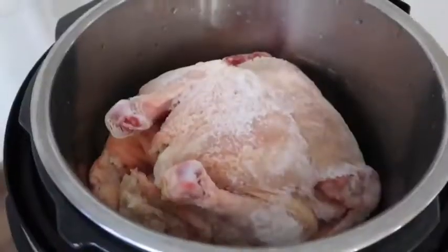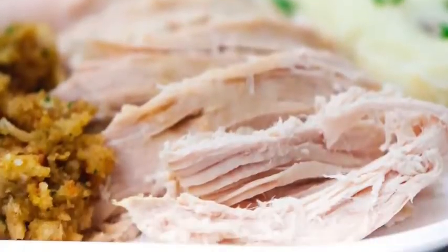Hey guys, welcome back to Six Sister Stuff. Today I'm showing you how to cook a whole chicken in your Instant Pot. I'm Kristin, the second sister from sixsisterstuff.com. One of the most common questions I get is how to cook chicken in the Instant Pot. I've done chicken breasts and chicken wings, but today I'm showing you a whole chicken. If you're new to this channel, welcome — make sure you subscribe and push the bell for notifications, especially for new Instant Pot recipes.